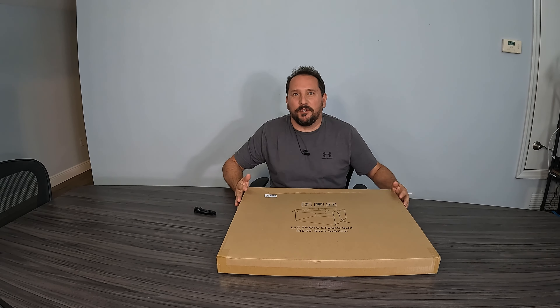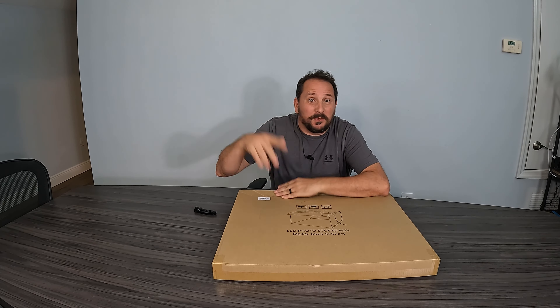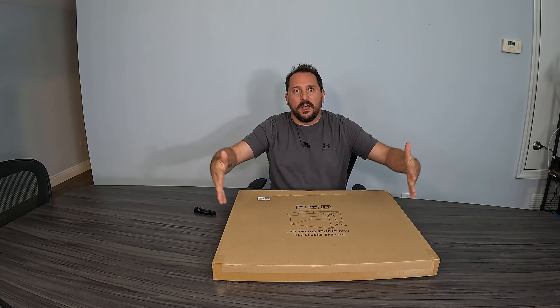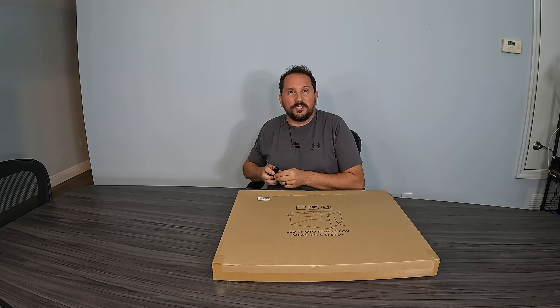Hey, this is Doug from Doug and Nicky, and I'm here with a new massive, cool photo box to unbox, set up, take some photos, and give you a Doug score from one to five. I will let you know how easy this is to set up and how the lights are when you're shooting, so you know what the value of this product is or maybe isn't. The only way to know is to open it up and start using it. Let's see what's inside.